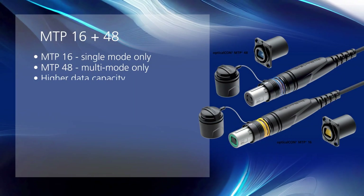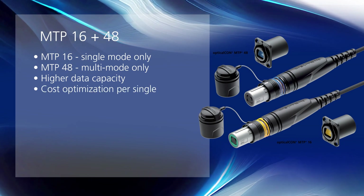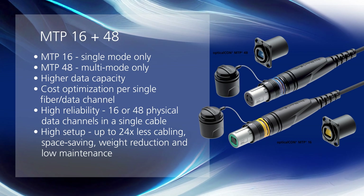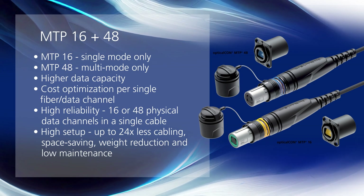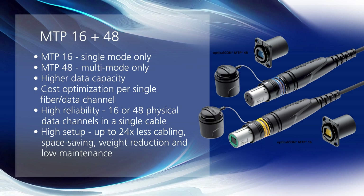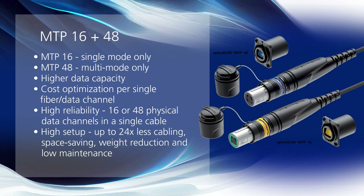These new connectors have higher data capacity and high reliability. They also offer cost optimization per single fiber or data channel, and are low maintenance connectors with a high setup speed.